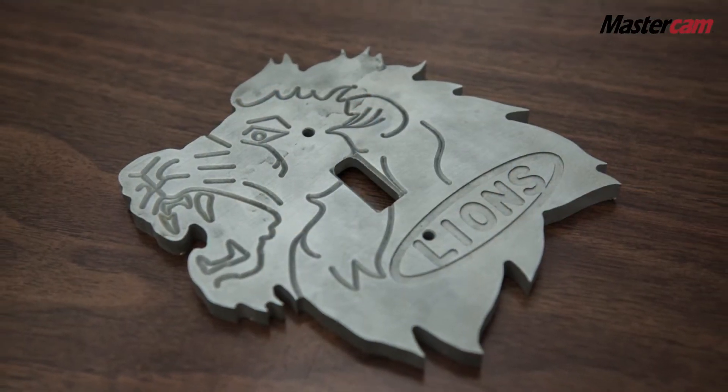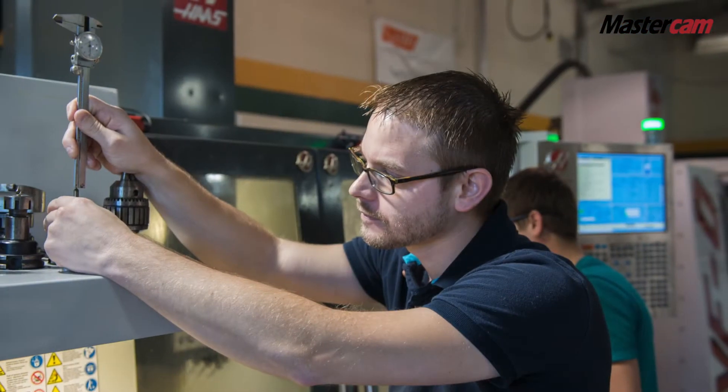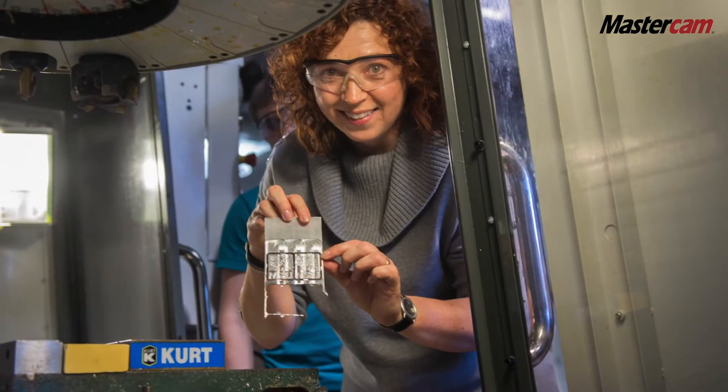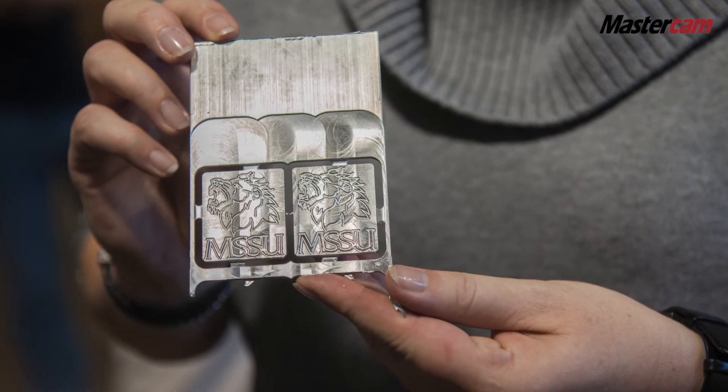The setup sheet option in Mastercam is fantastic, especially with the idea in mind that other students are going to have to run a program that they did not generate. So stock setup, which tools, in which sequence, where is my work zero located — that is vital to have, so that anybody two or three years down the road when everybody else has graduated needs to be able to run that. And for that, Mastercam is absolutely fantastic because you have all these setup options and it helps us keep track of our projects and run them on the machine with students who come years later.